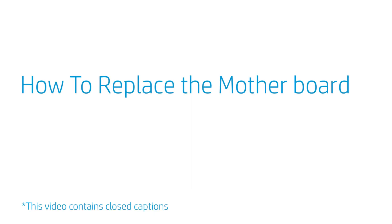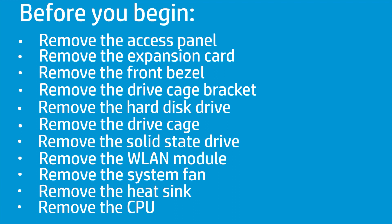How to replace the motherboard? Before you begin, remove the access panel, expansion card, front bezel, drive cage bracket, hard disk drive, drive cage, solid state drive, wireless LAN module, system fan, heat sink, and CPU.